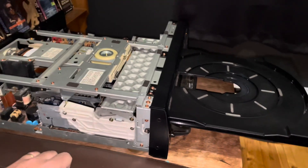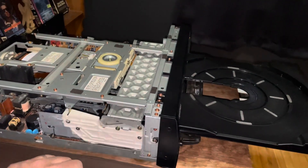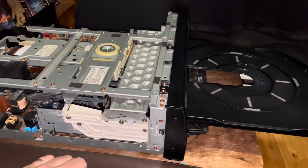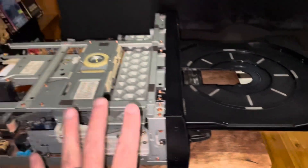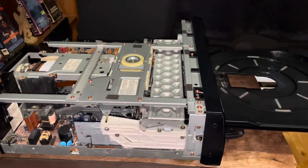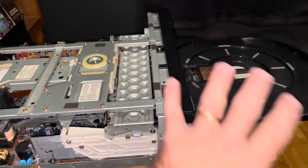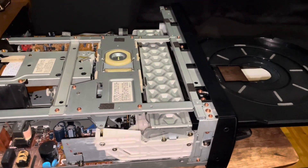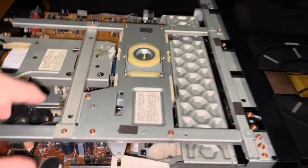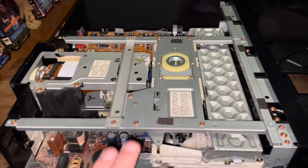If your tray won't open at all, do the previously mentioned trick — flip the whole unit and shake it left to right. You should be able to get it to open. For the repair, we're going to need the tray open. At this point you can unplug the unit so you're not working with it powered on — it's preferable to turn it off.